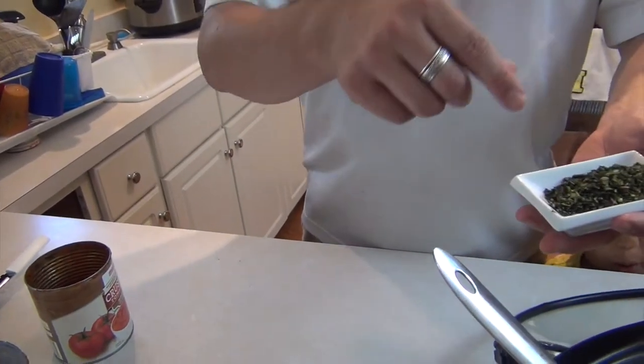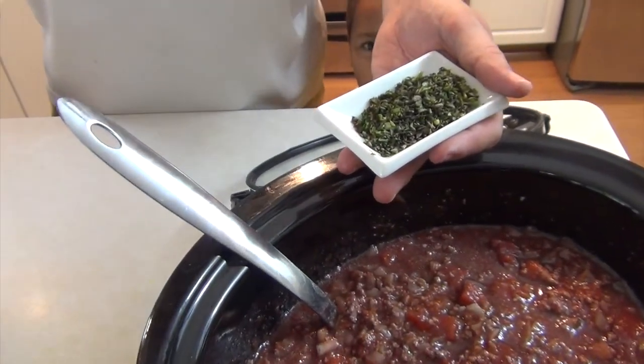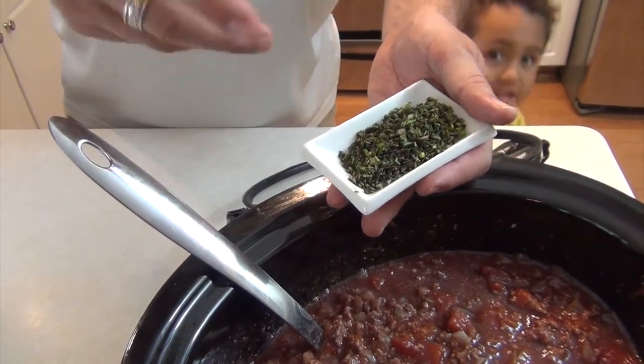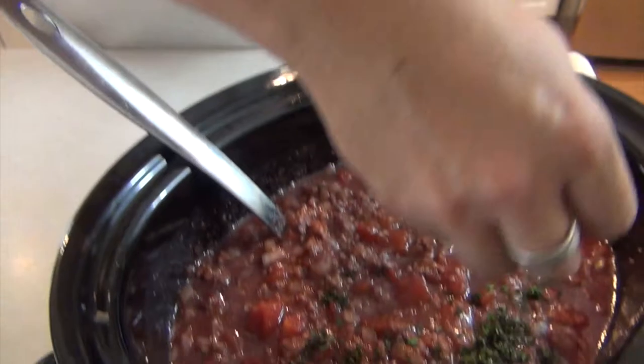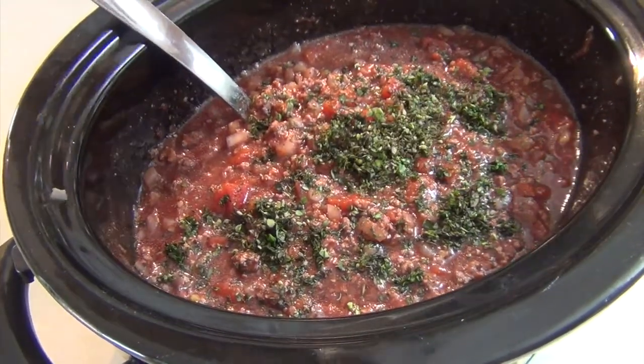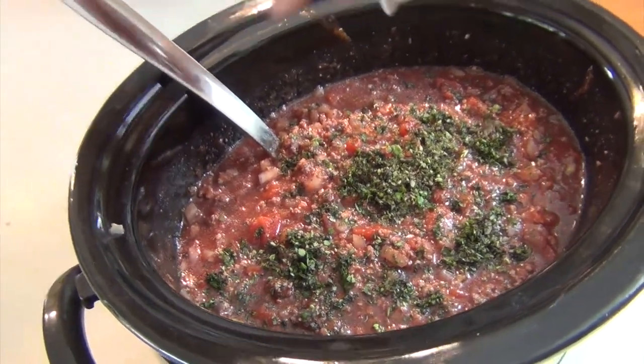One additional thing — we need to add our spice or our herbs. This is fresh thyme, fresh oregano, and fresh basil. It's about two tablespoons combined, but flavor to your own taste. I'm just gonna get this in and then give it a mix. Like I said, three to four hours on high, seven to eight hours on low.